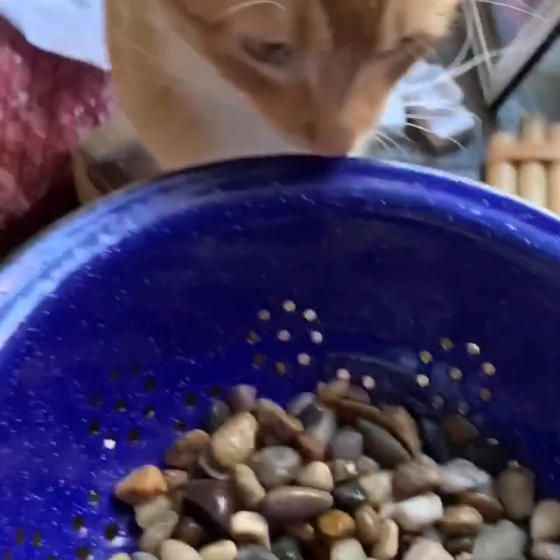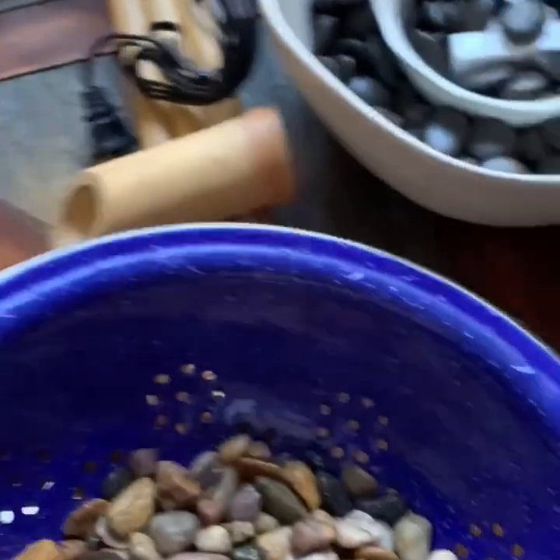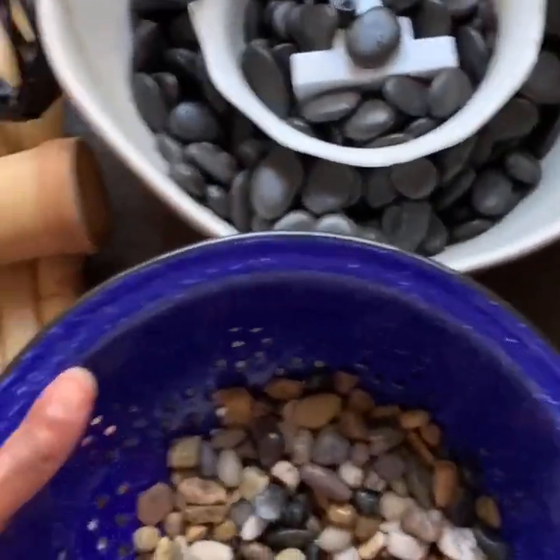We're going to put these stones in there to cover up the pump. Are you ready? Okay, come on — you can help if you want.